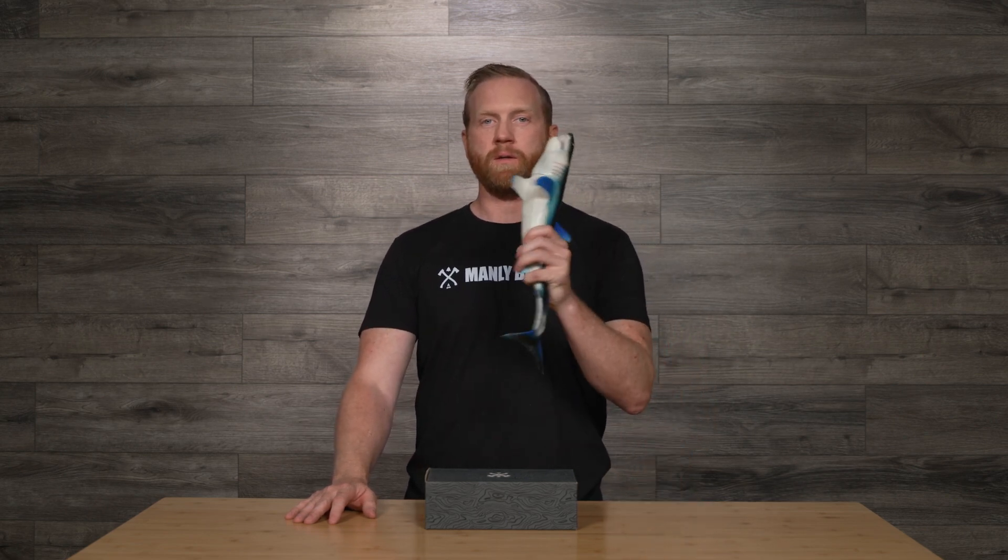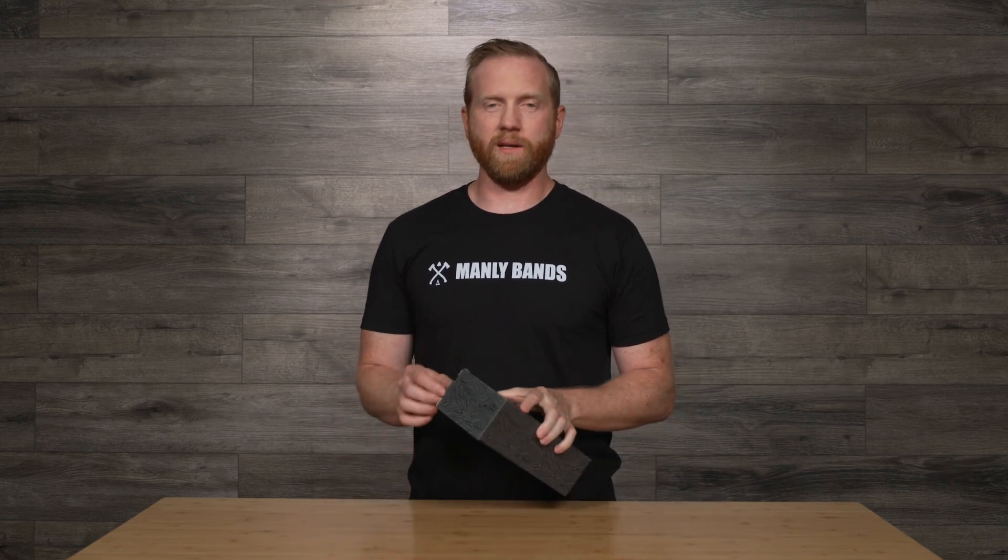Hi, I'm Gabe with Manly Bands. Thanks for joining us for this unboxing video. Today, we're going to be taking a look at the Angler — perfect for anybody that loves angles, or maybe even a fisherman.